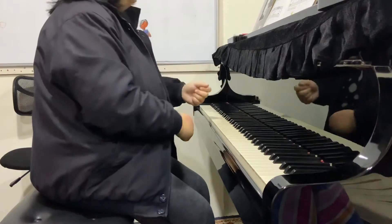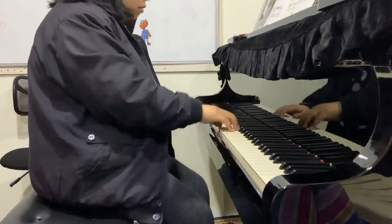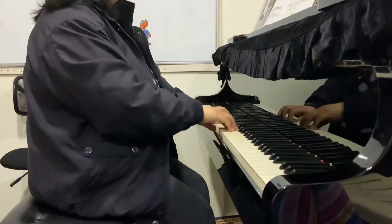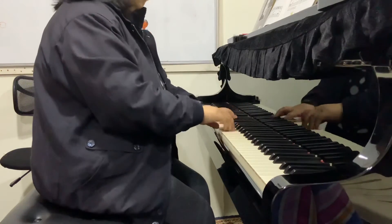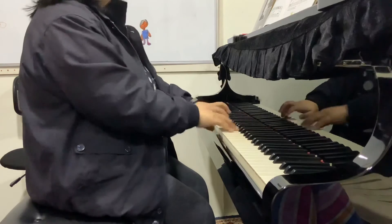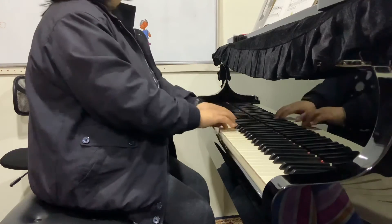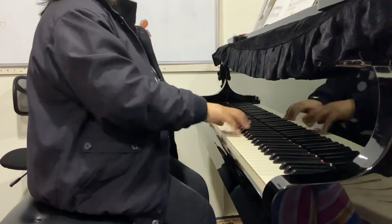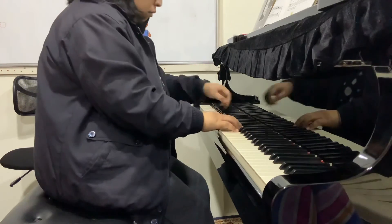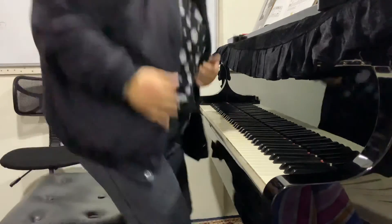It's a very beautiful classical style piece. So that's it for the C major and G major. Thank you!